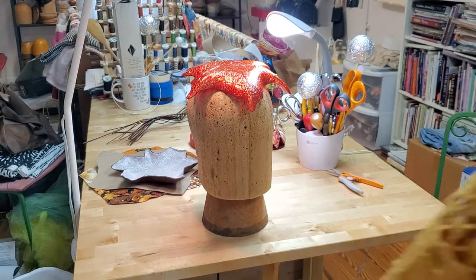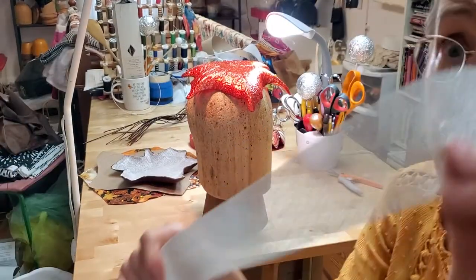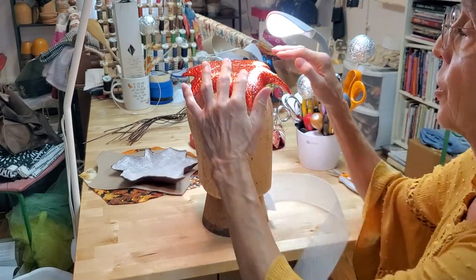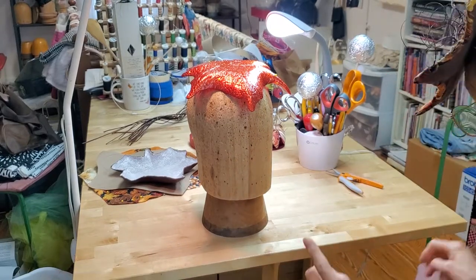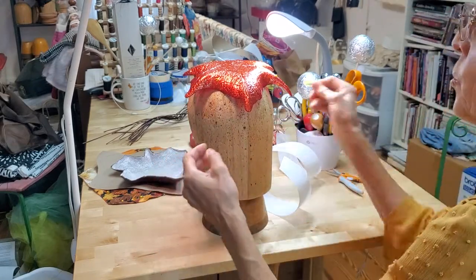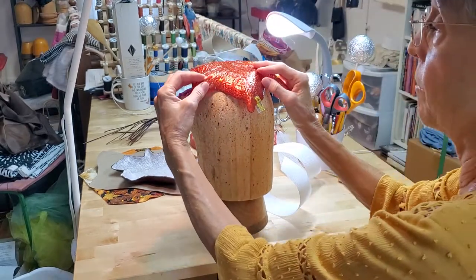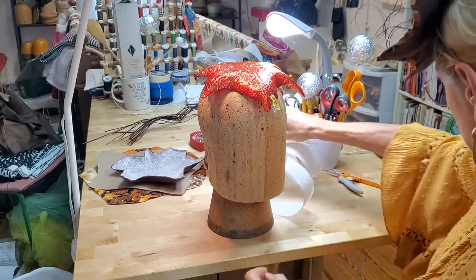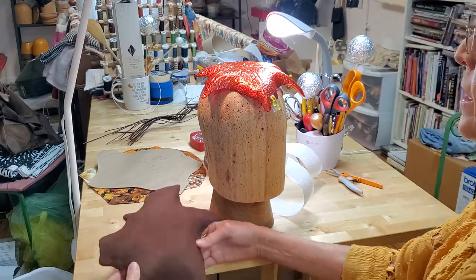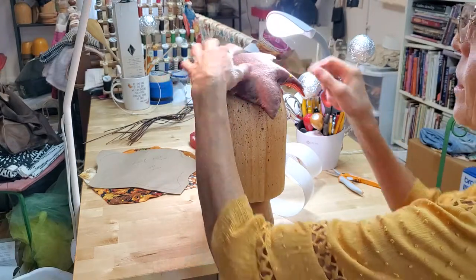The next thing I did was take a larger piece of buckram — that cotton woven fabric that is heavily starched — and I sprayed it wet with my spray bottle, pulled it over the glass bowl, and used little clippies to hold it in place all over. Once I got the buckram smoothed over the form, I then got a piece of cotton flannel, spray painted that, and put it on top. So buckram's on the bottom and flannel's on the top.